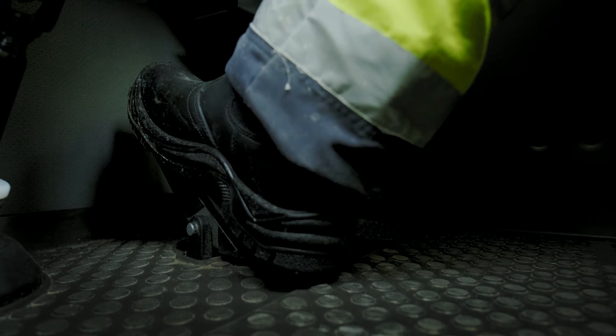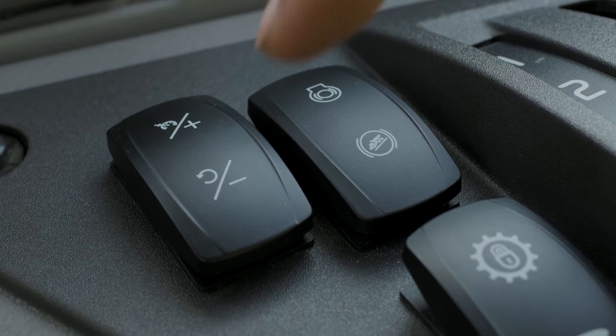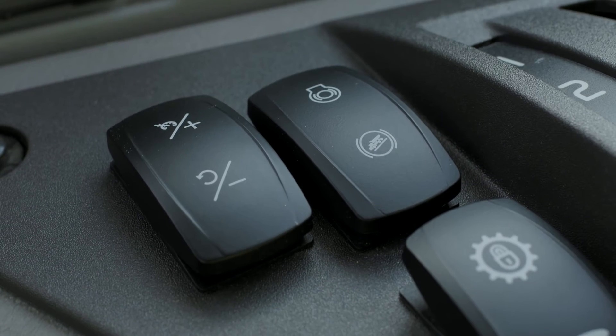To deactivate, you can press the brake or retarder pedal. To reactivate the speed cruise function, press Resume.